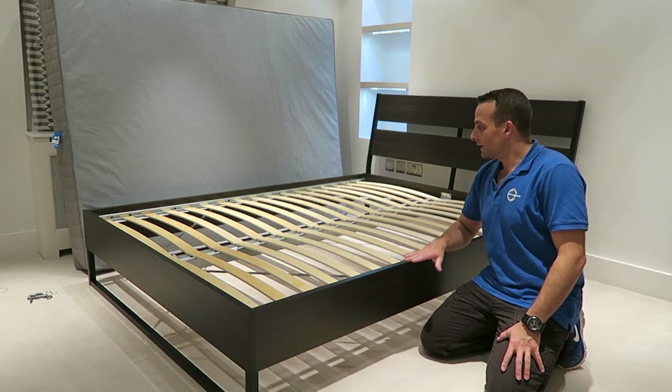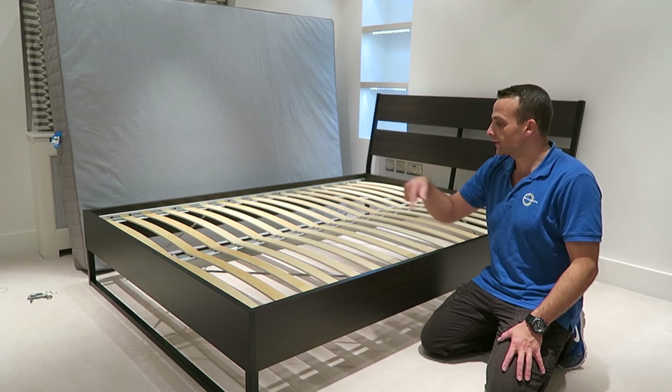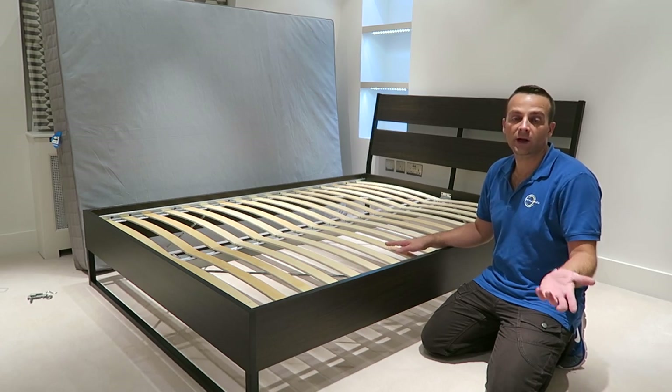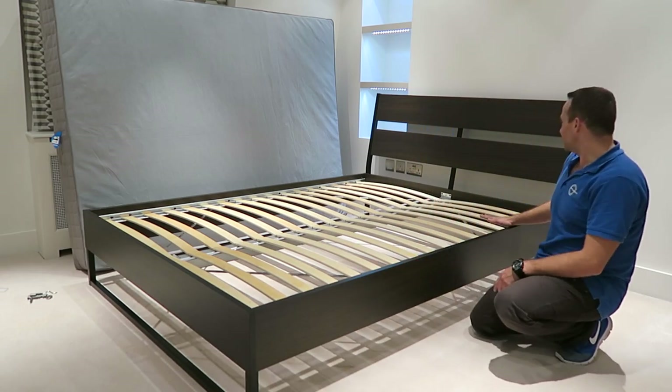We got little wooden slats in the middle. There is an option you can buy the ones with the frame — it's also a bit stronger, a bit less wobbly than this one, but I think this is okay. If you have a heavy mattress you should be fine on it. The frame is quite steady.